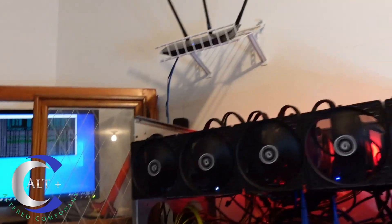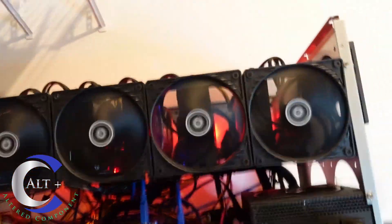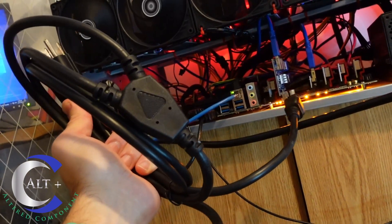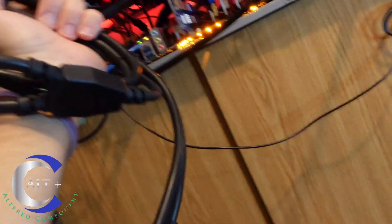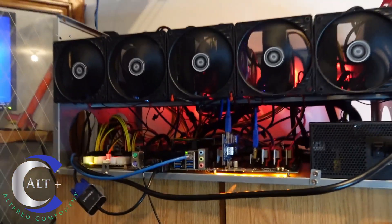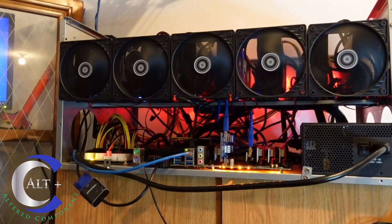We're going to put this on the wall, get the shelf mounted, and then build out the rig. One other piece I wanted to show off: this rig has two server power supplies plus an ATX, meaning three power cords. This Y-cable is going to let me eliminate one cord — I'll run one power cord to both server power supplies. It has two C13 ends and one standard three-prong wall plug. It's a heavy-duty 16-gauge cable and should handle the workload.